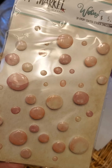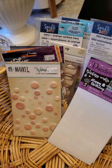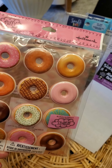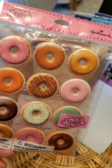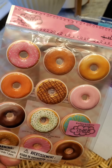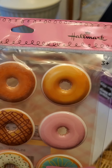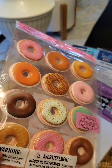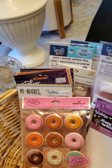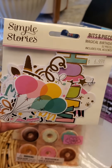This was something I actually picked up at Walmart. I cannot stand going to Walmart, but my daughter wanted me to go and I hadn't been there since last December. I was very disappointed in their scrapbooking supplies — pretty much three pads of paper and a couple of letter stickers. However, I did find these ever so cute puffy donut stickers in the card section, and they were only three something.